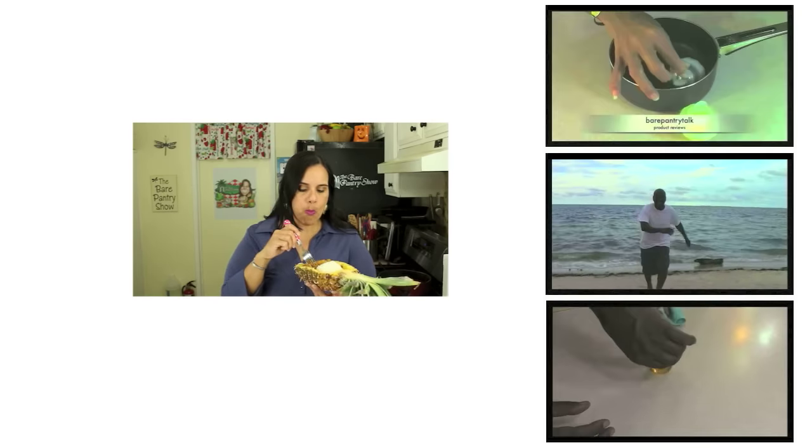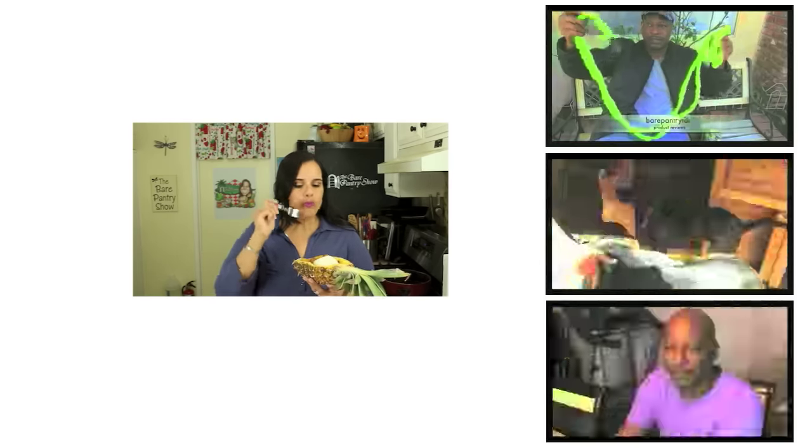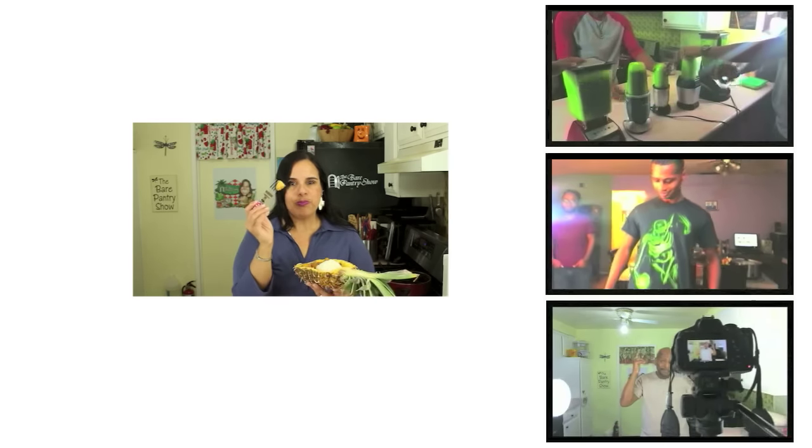I want to thank you guys so much for watching the show, for liking, subscribing, sharing, commenting, and for everything else that you do to support me. Until I see you guys again, take care. Thank you so much for watching, liking, and subscribing. Please check out my other channels — the product review channel, my family vlogs, and Joe's channel. You can find all the links in the description box below.